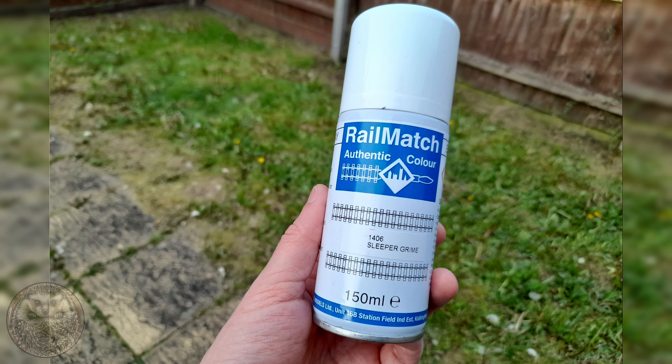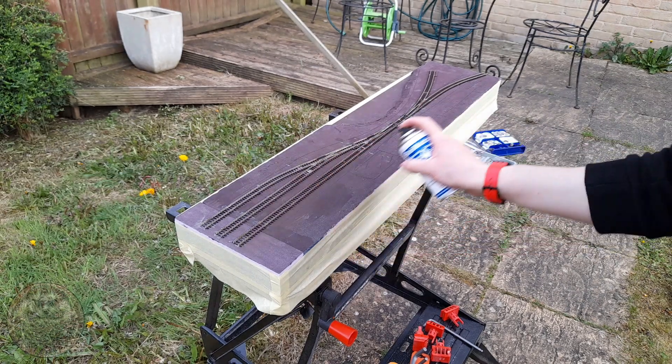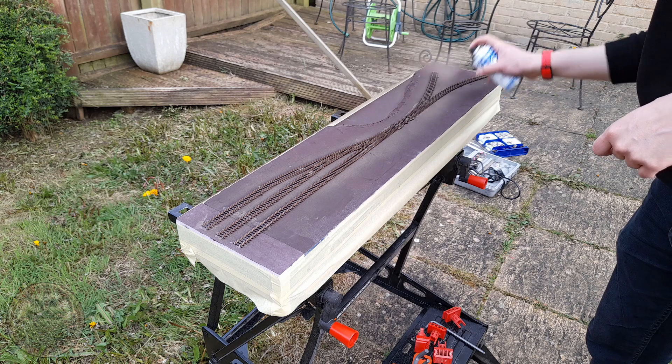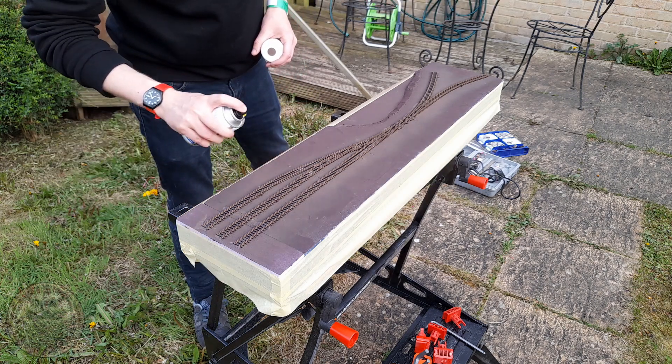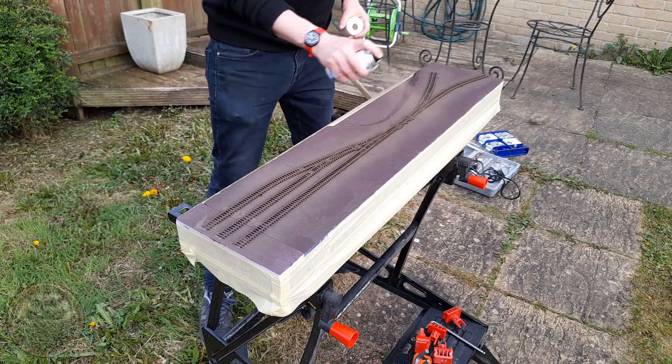This is Sleeper Grime by Railmatch. When working with miniatures I tend to avoid spray cans as they're weather-dependent, but here it makes sense as I don't have an airbrush and there's a fair bit of ground to cover. Luckily it was the middle of summer so the weather was good. The key with any aerosol is to use light coats — don't spray too long in one location as it's easy to clog the fine detail around the rail chairs. Check frequently to make sure paint isn't building up or running.